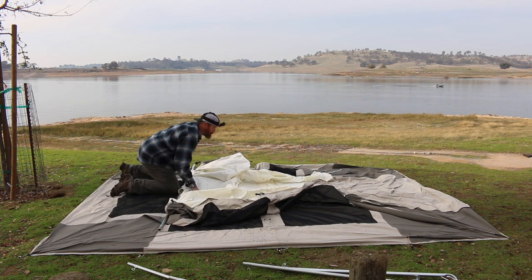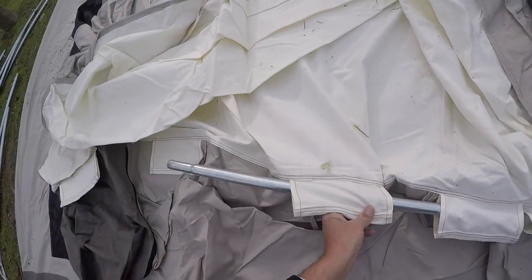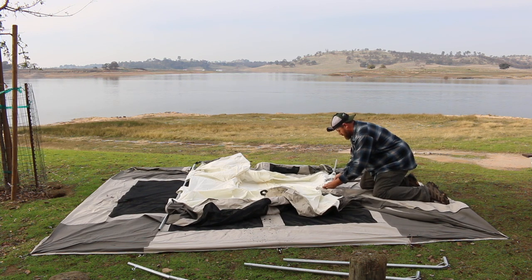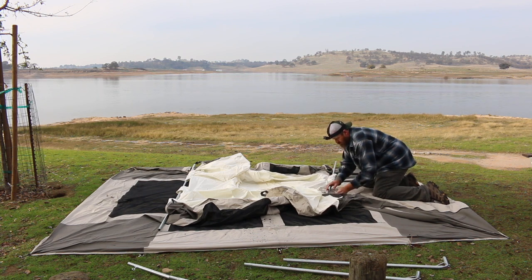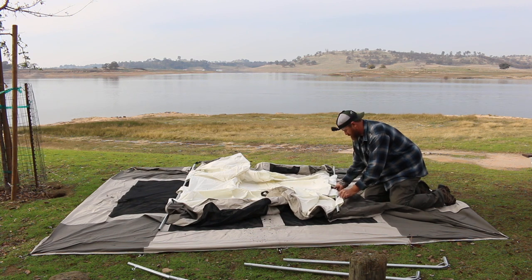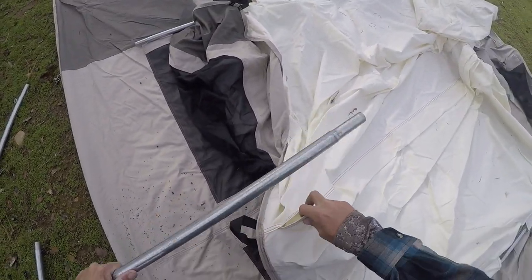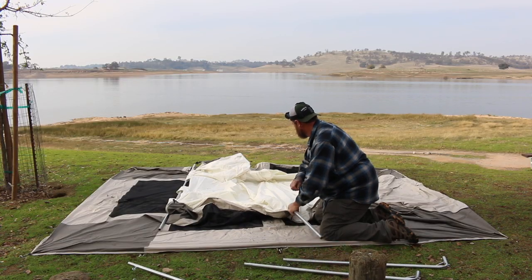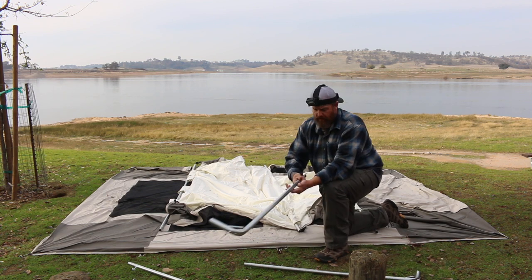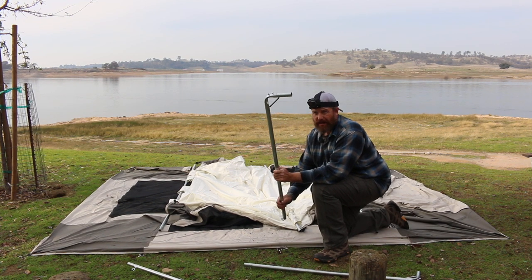Okay, that's one sleeve done. The last sleeve is right here and it's just a solid sleeve. So all three of those are done now. Next we're going to take these smaller side poles — we're going to put them on the sides, not the middle — and we're going to attach them right now.